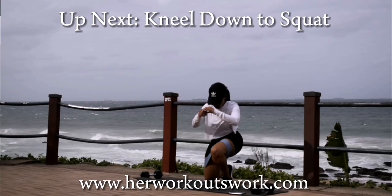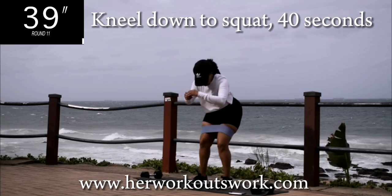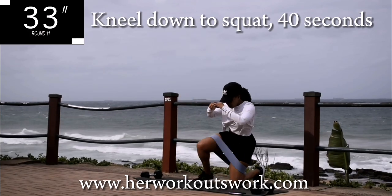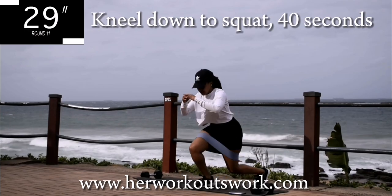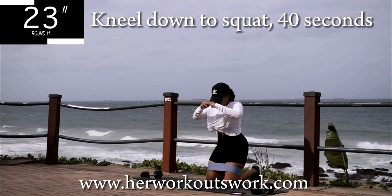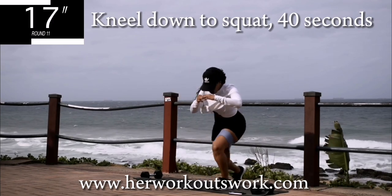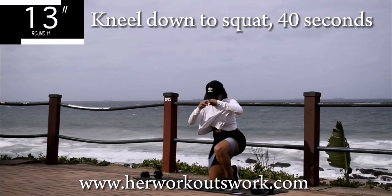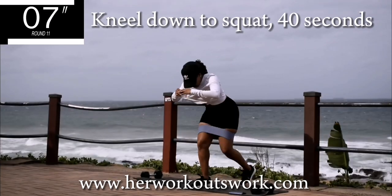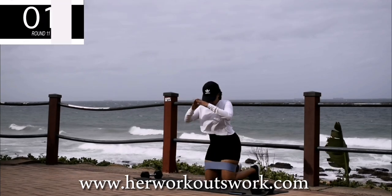Up next, we've got kneel down to squat. This one is going to burn. If it's not burning, you're doing it wrong. You're halfway there. Let me know in the comment section down below if you would like me to do an alternative — for instance, if this is a bit challenging and you'd like to see an easier version, just let me know. Take a 10 second break.